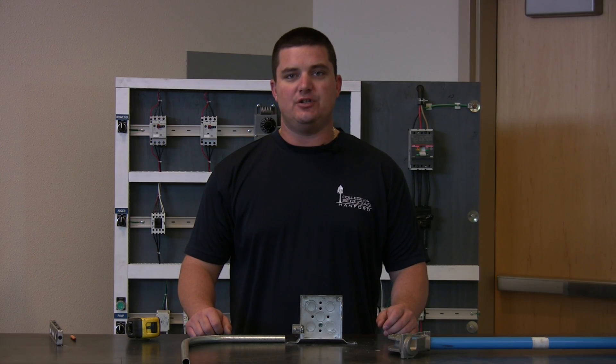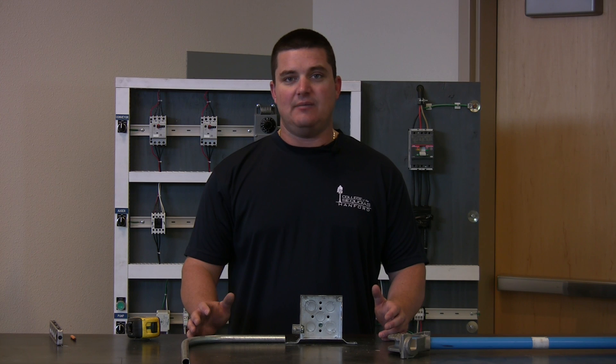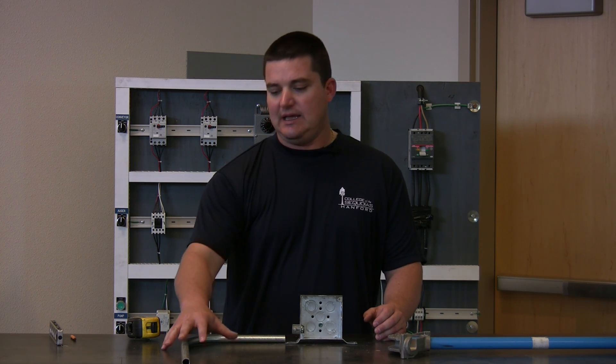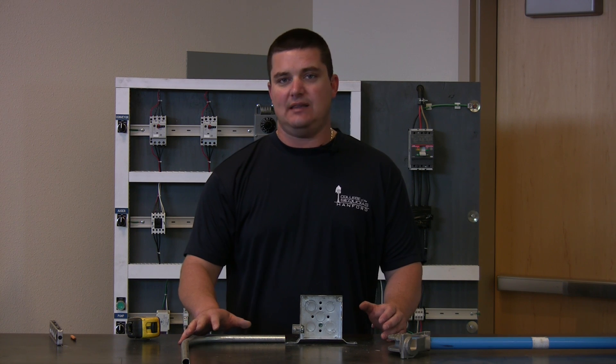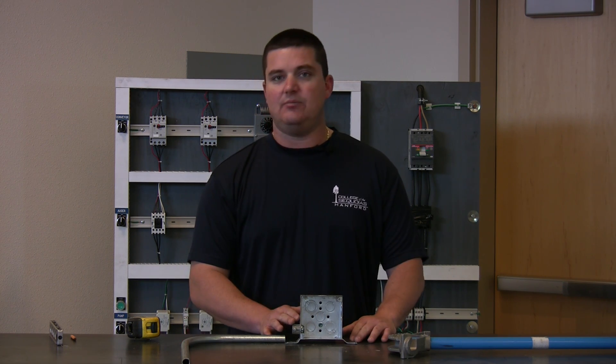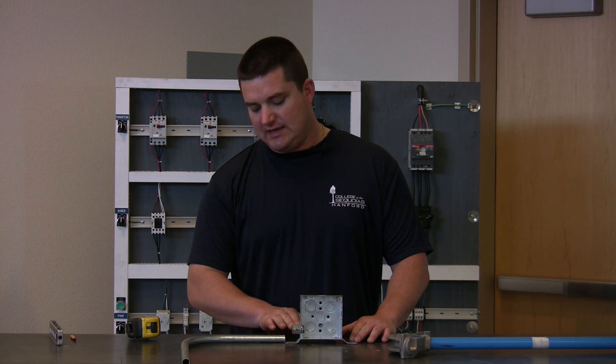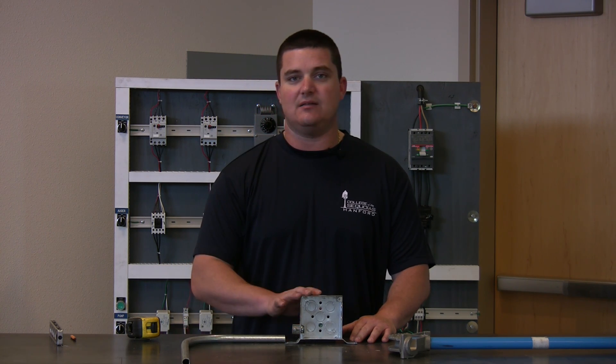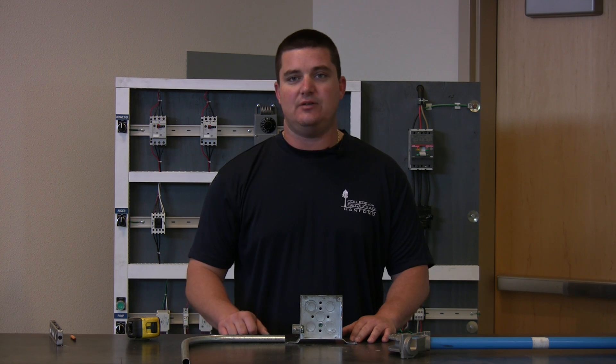Moving on to the demonstration portion, what I've set up is an example of why you would need a kick. If you have a conduit laying flat, whether it's on plywood or anything else, and you need to tie it into a box, there is an elevation difference needed so that the conduit will tie into the box. And now I'll show you how to do it.